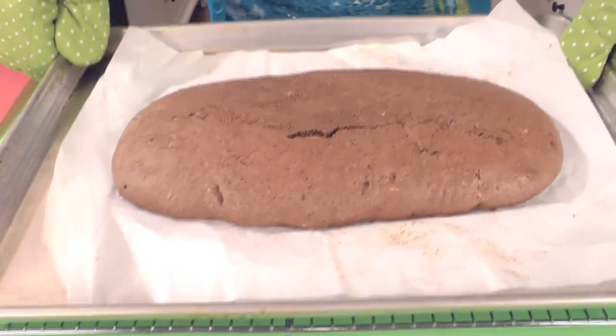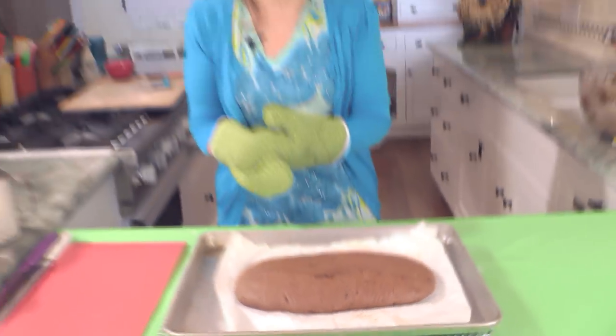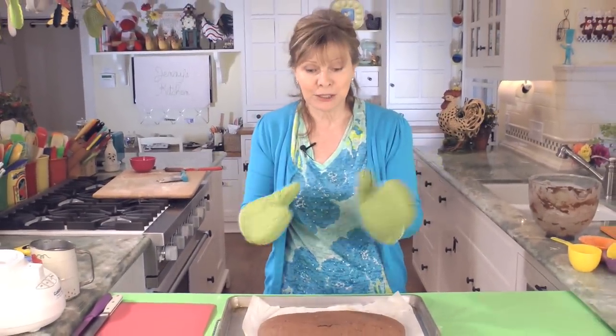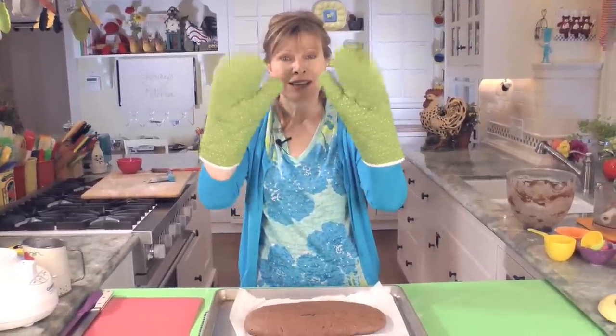After about 30 minutes, this is what it's going to look like. You can see it spreads out quite a bit, so that's why we do that narrow four-inch log. Now we're going to let it sit for about 10 minutes until it's cool enough to handle, and we'll slice up some biscotti.